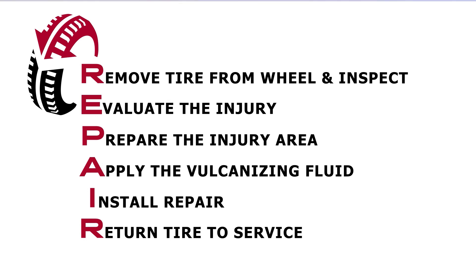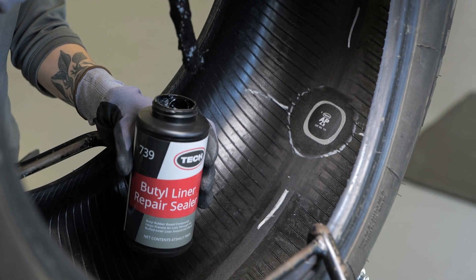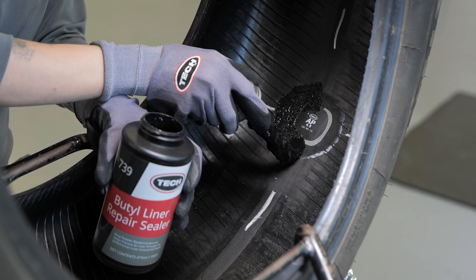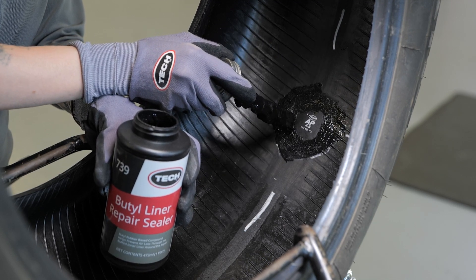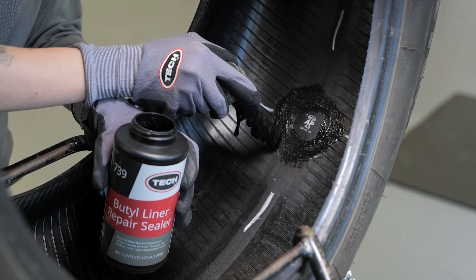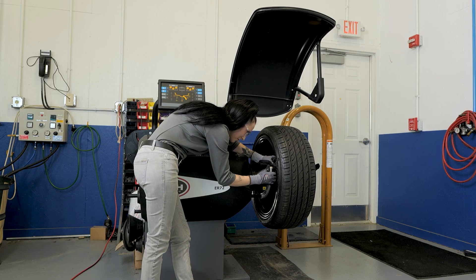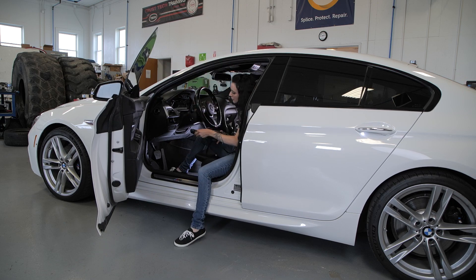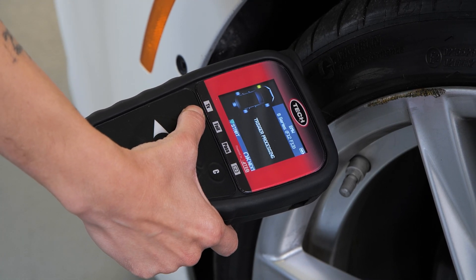Next, R stands for return the tire to service. When repairing a tubeless tire, seal the edge of the repair unit and the over-buffed area with TEC number 738 security coat or number 739 butyl liner repair sealer. These repair sealers help to restore the air retention properties of the area of buffed inner liner outside of the area covered by the repair. To return the tire to service: remount the tire to the wheel, then balance the tire and wheel assembly, then install the wheel assembly to the vehicle, and finally relearn the TPMS if needed. Be sure to properly torque the lug nuts to manufacturer specifications.